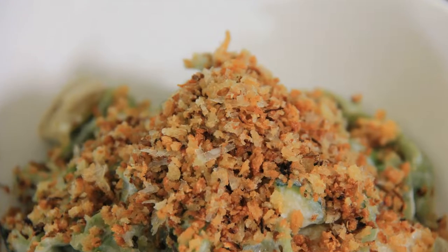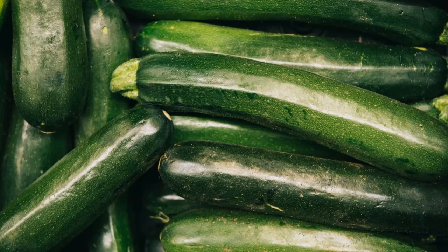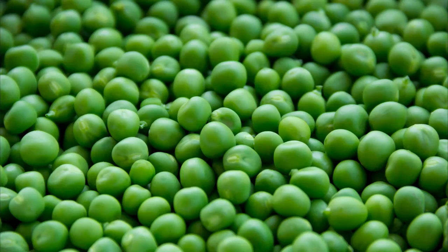Today we're making my take on a healthy pasta primavera. Hi everyone! Welcome to Black Cat Kitchen. Today we're making a beautiful springtime recipe — my healthy version of a pasta primavera. This recipe features beautiful courgettes or zucchini, asparagus, peas, and a beautiful ricotta sauce. To make it extra special, I'm topping it with a lemony garlic gremolata. Let's get started.